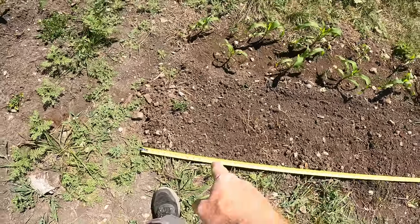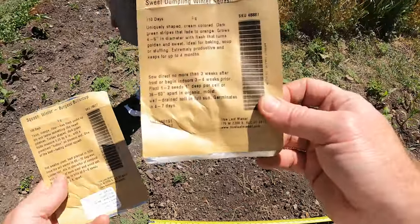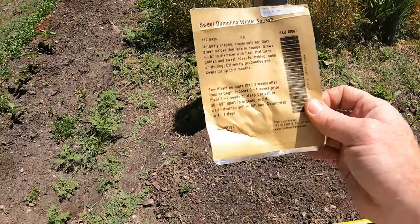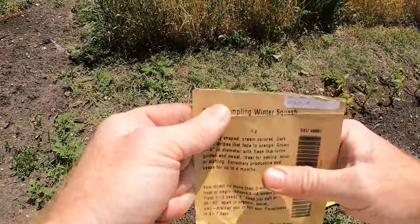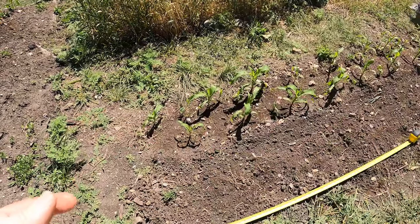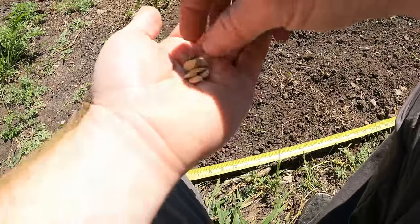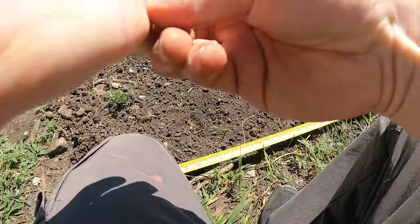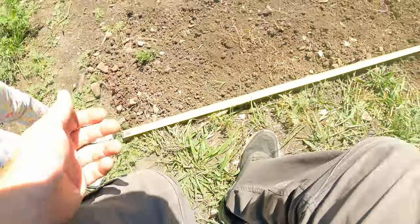We've only got about four feet left in the bed, so we need the smallest variety. Sweet Dumpling winter squash — this one is 36 to 60 inches apart, which will work. We'll plant quite a few seeds and thin them out later. Apparently you can plant pretty much any squash — even watermelon — any kind of vining squash works for this method. The seeds are all in.